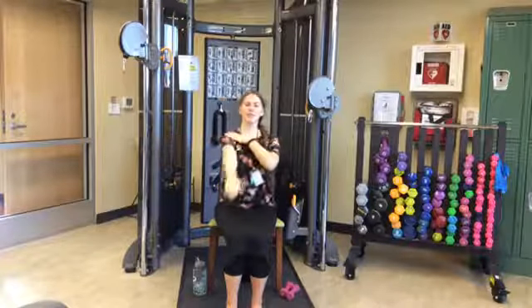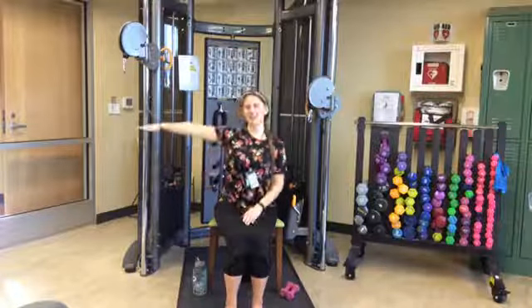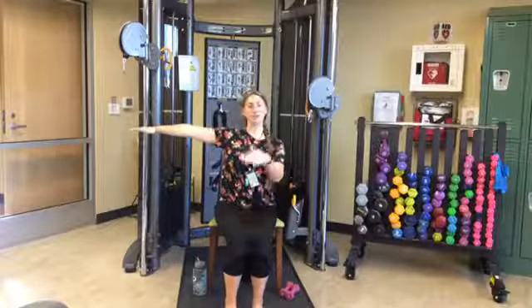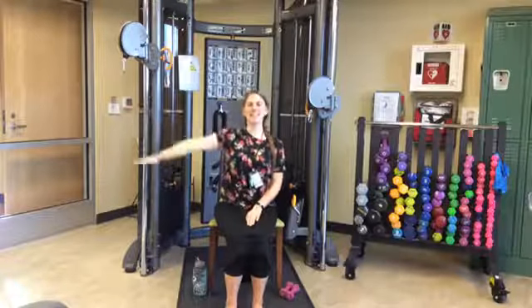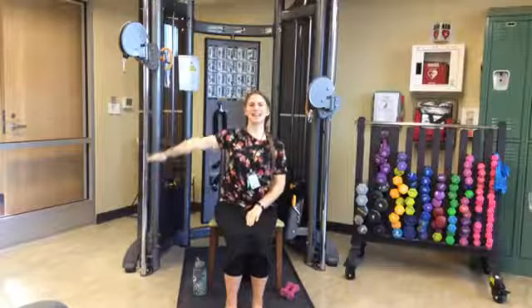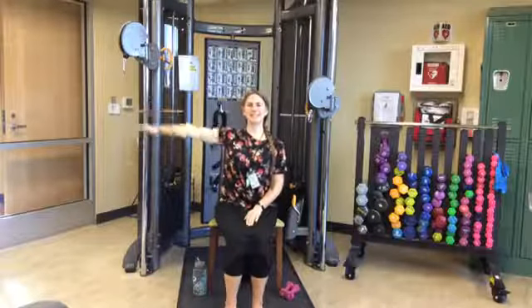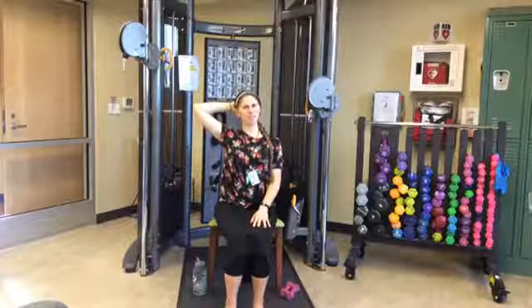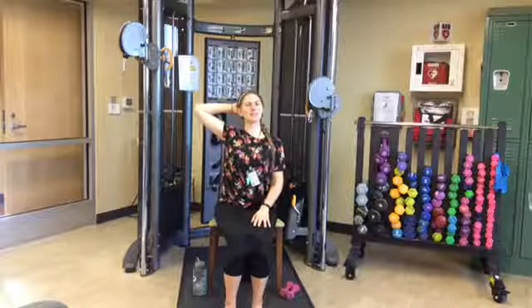Arm circles. Still sitting tall, engaging that core. Send the right arm out to the side — or out in front depending on your range of motion. Draw imaginary circles in one direction for a count of ten: one, two, three, four, five, six, seven, eight, nine, ten. Now reverse — counter clockwise: ten, nine, eight, seven, six, five, four, three, two, one. Taking that right hand up behind your head, pushing that elbow back a little bit. Holding for five, four, three, two, one. Release.